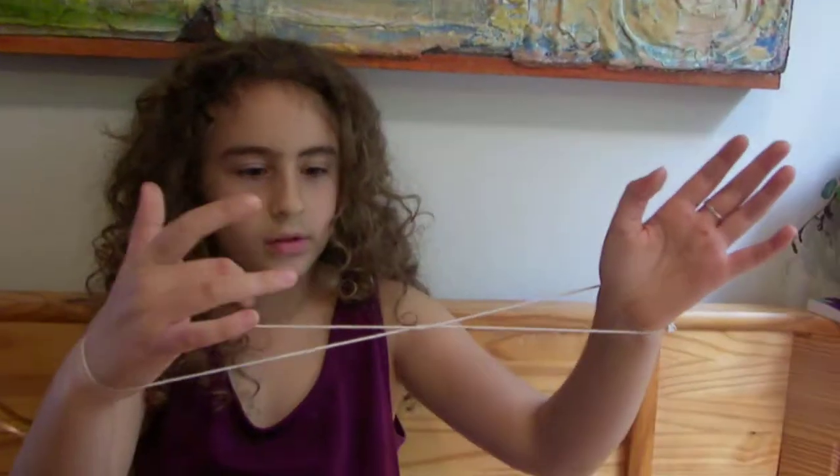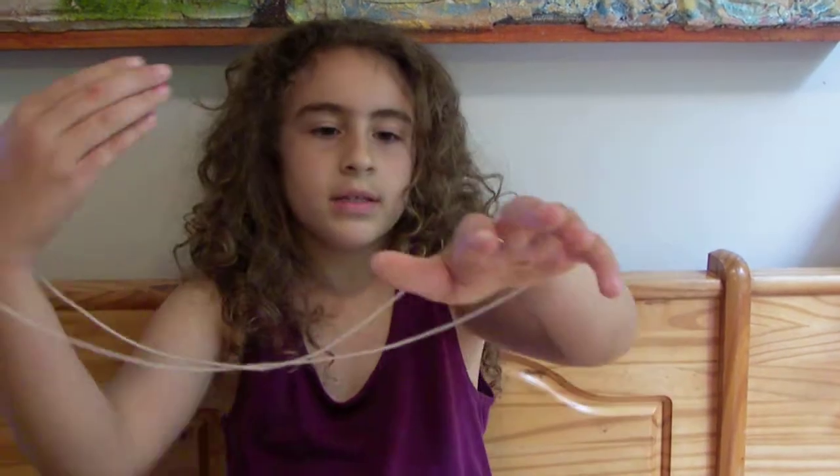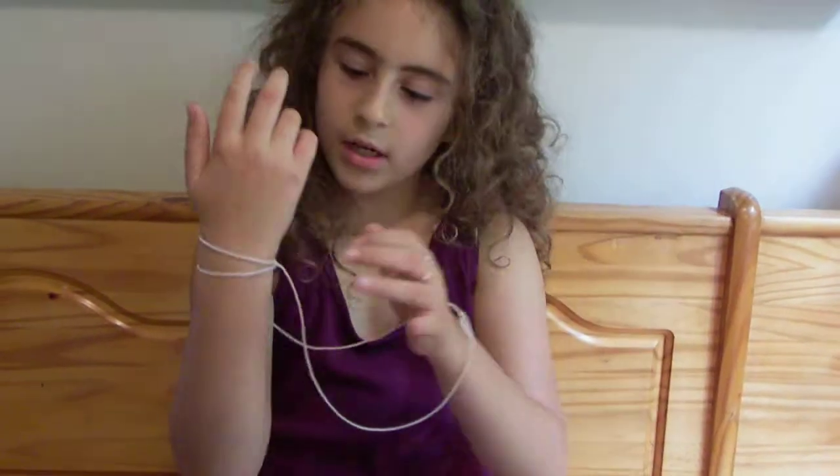Then you twist one wrist around, so you have a little twist in the middle. Then you take your right wrist and go through the middle hoop on the left side.